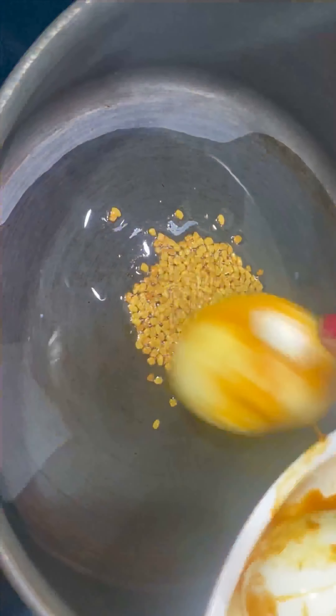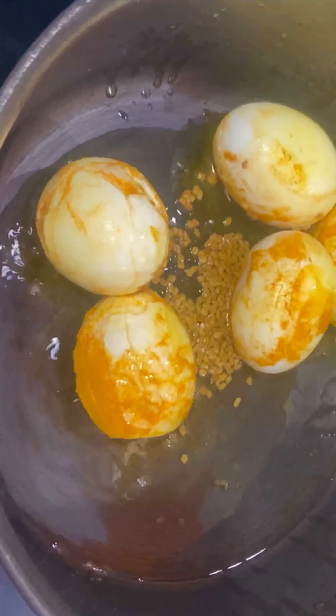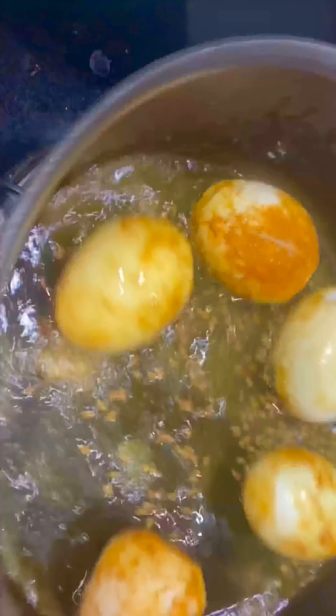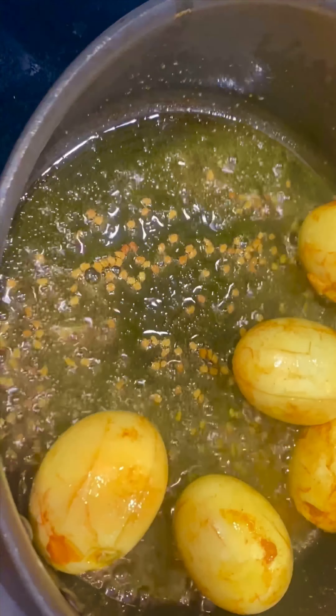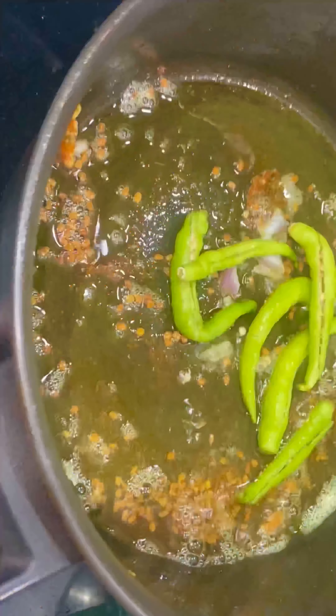I am going to boil, peel, and coat the eggs. I am going to put a layer on top of the layer.